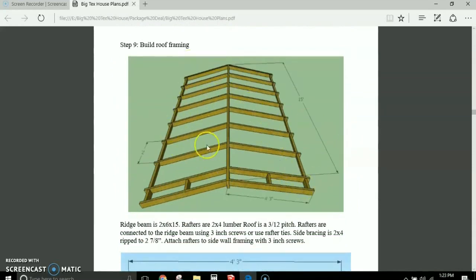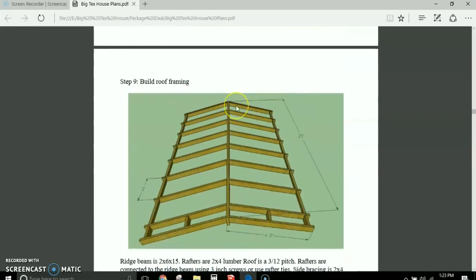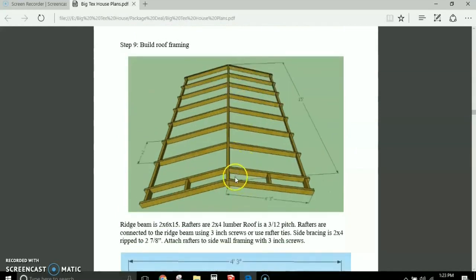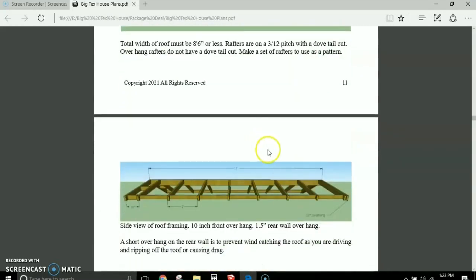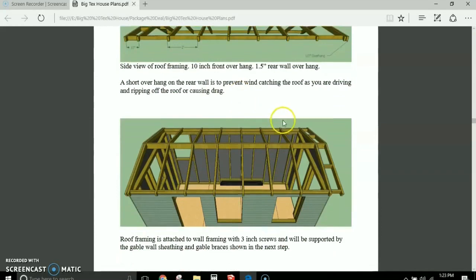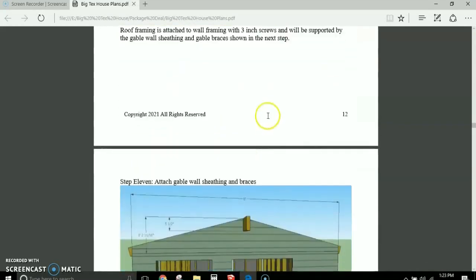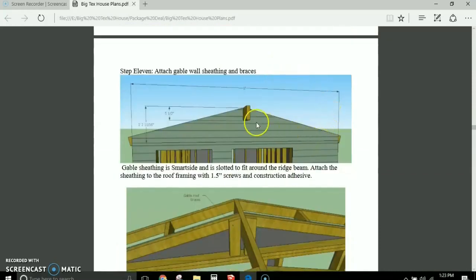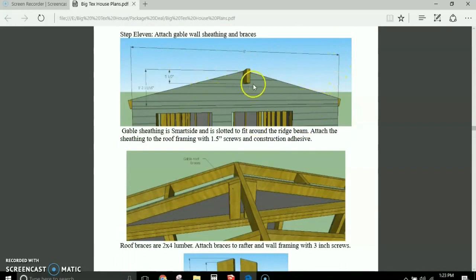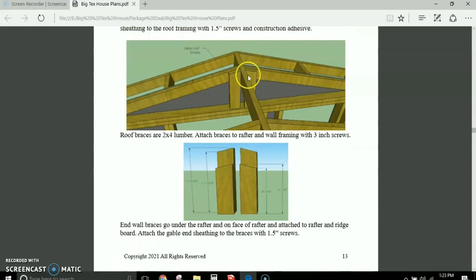Then I give you all the details and dimensions for doing your roofing. Here's all your roof framing on two-foot centers, and I show you how to box in your ends. This is designed with a very short overhang so it doesn't catch the wind — about a foot overhang on the front. I show you how to cut your rafters and give you a side profile of the roof with all dimensions, including the gable wall end with roof rafter cuts and braces.